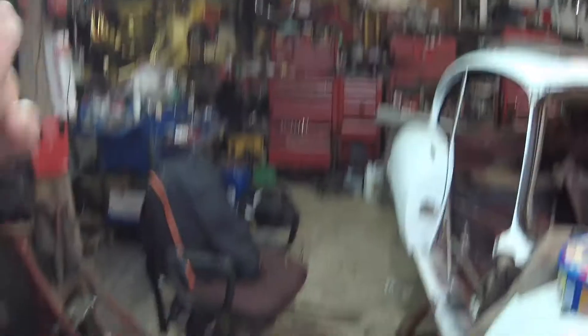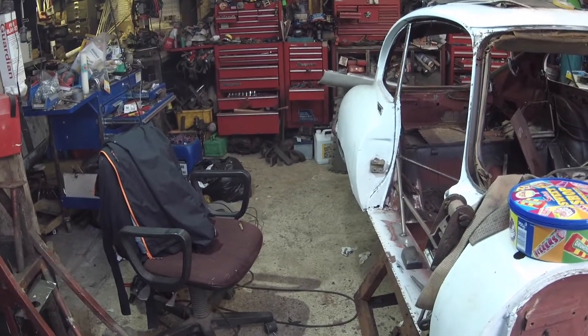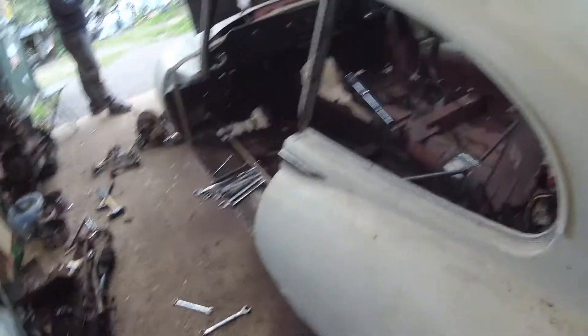I've got the bumper to save, and then hopefully a guy is going to blast it. Then hopefully the floor pads will be back from my mate who's folding them up for me, and then I'm going to swage them by getting a swager out. We'll do a little video showing you how to swage some floor pads if you have a swager.